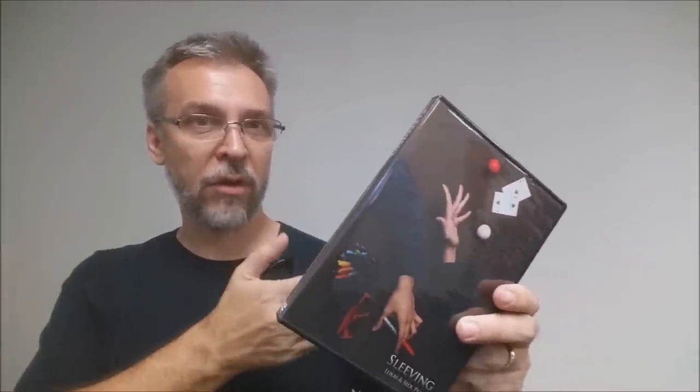What is this? Basically, it is a two-disc DVD set — one entirely devoted to stage magic and the other entirely devoted to close-up magic, both of them utilizing the skill or sleight of sleeving. This DVD was published by Lucas Crafts and sells for about $80.